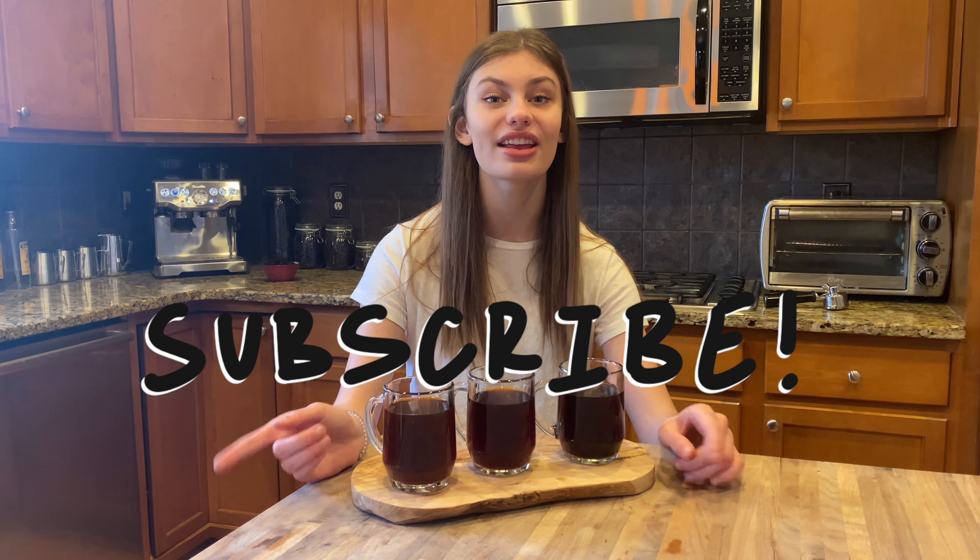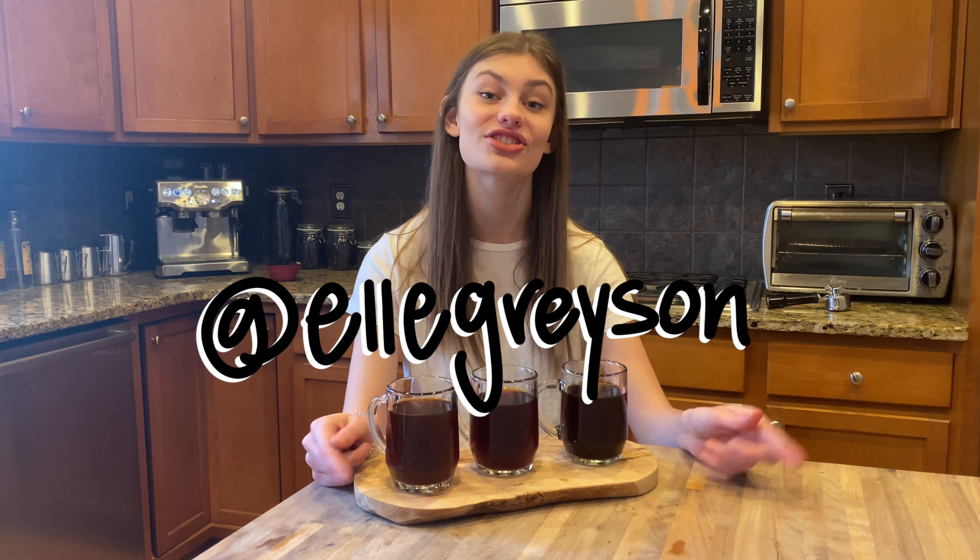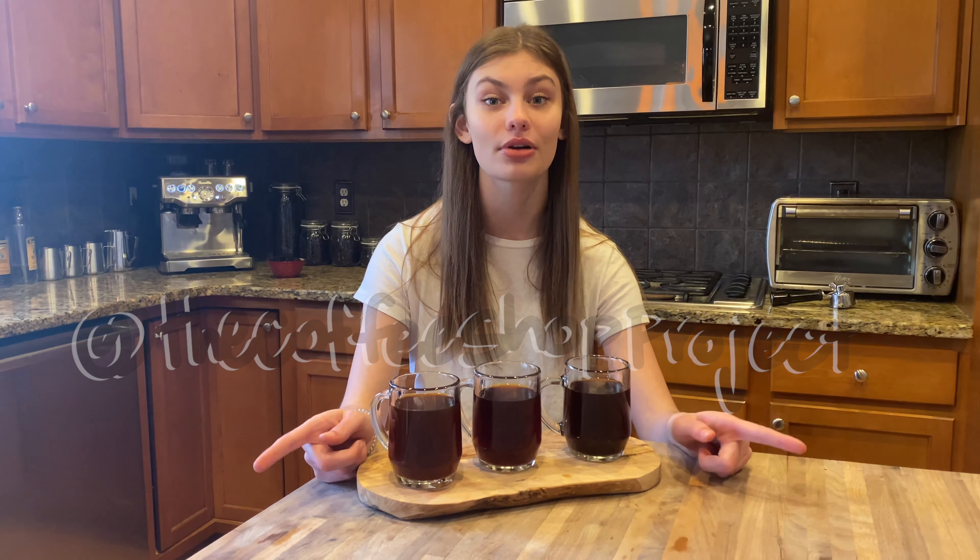Anyway, thank you so much for watching this episode of the Coffee Shop Project. If you liked it, I'd love if you'd consider subscribing. You can follow me on Instagram at Elle Greyson, and TikTok is just The Coffee Shop Project. I'll see you somewhere else on the internet — bye guys!